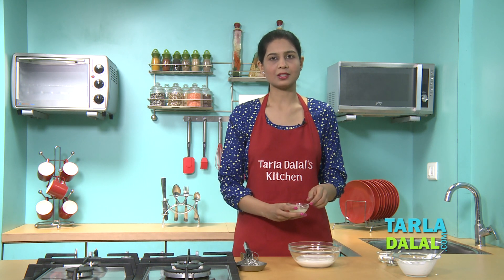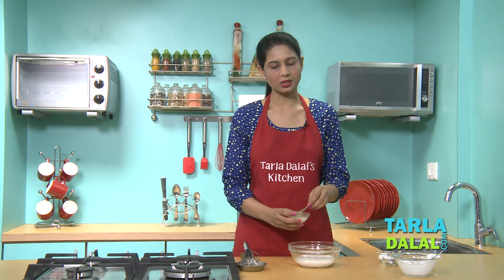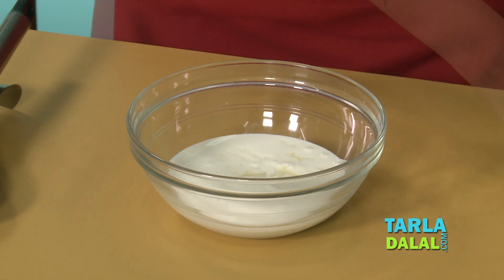As the name suggests, Sour Cream has to be a little sour, so I'm going to be adding a little lemon juice. You can also add some curds. Then some salt and a little pepper.